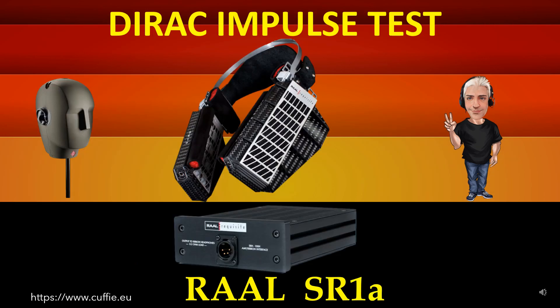This test measures the transient speed and relative irregularity to the Dirac impulse response. Best way to test headphone speed and relative transient speed. All this determines the transparency and sharpness of the headphone. If the headphone impulse graph looks like the reference Dirac impulse, then the headphone will be fast, transparent and clear.